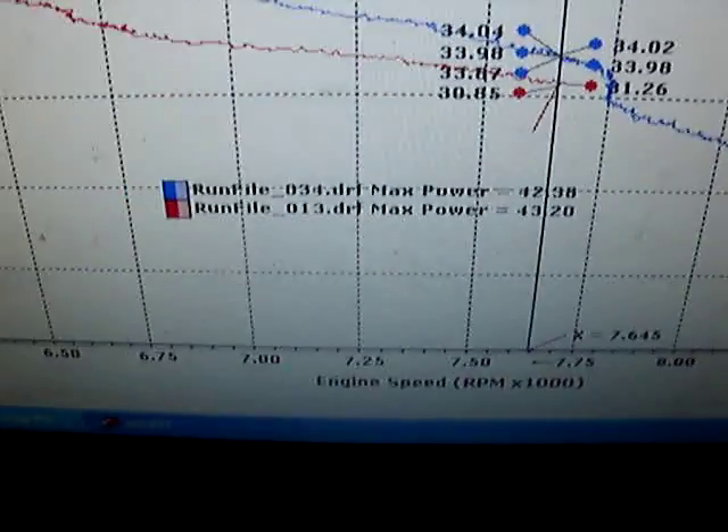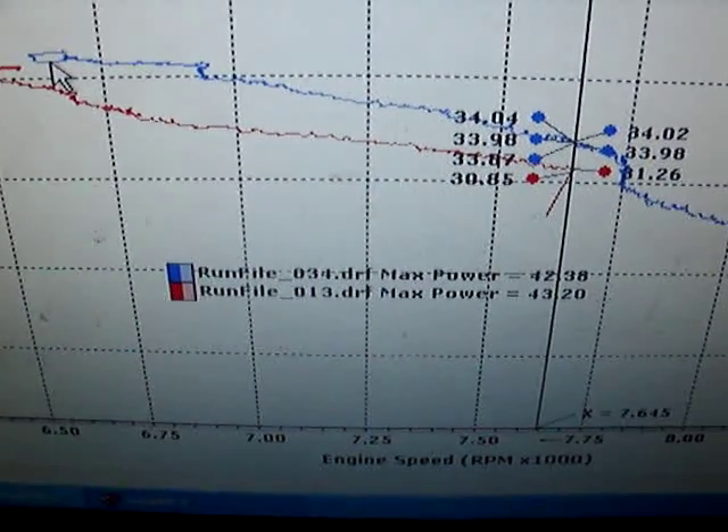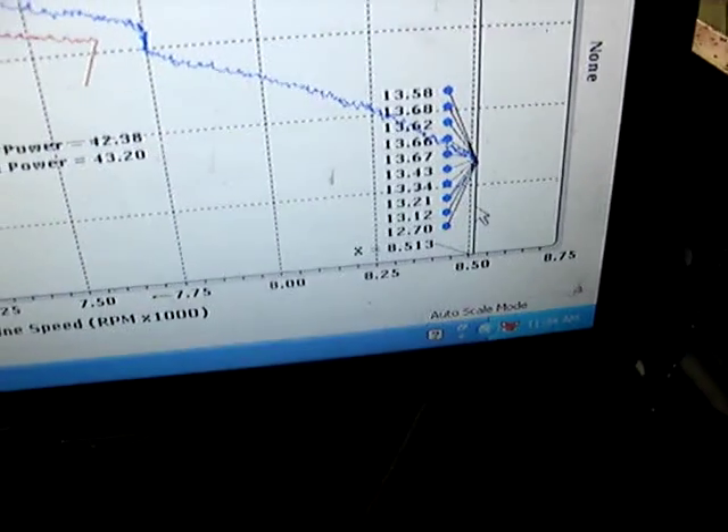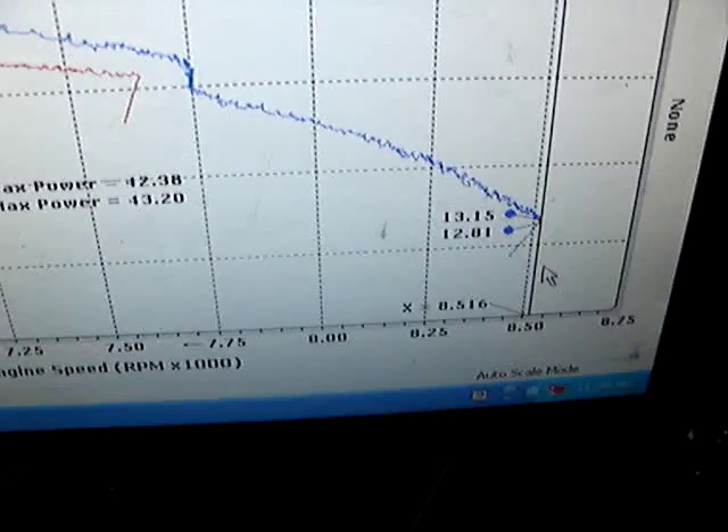I know this is a bit confusing. While the 360-weighted clutch would run the RPMs all the way up to 8500.